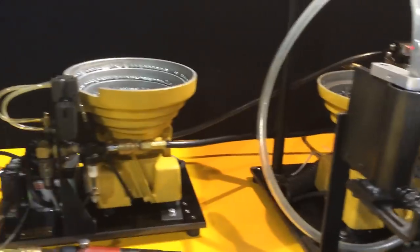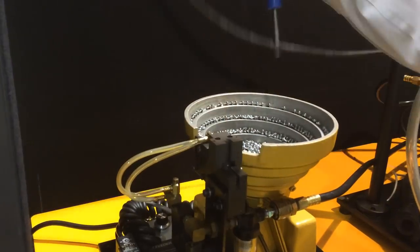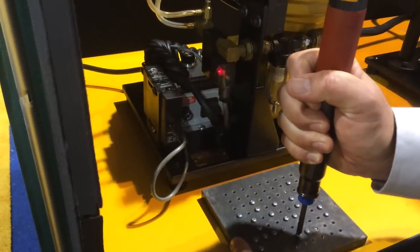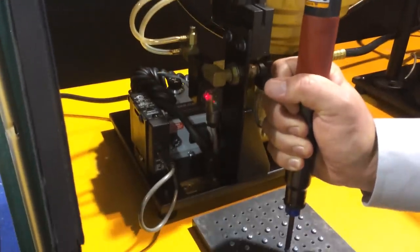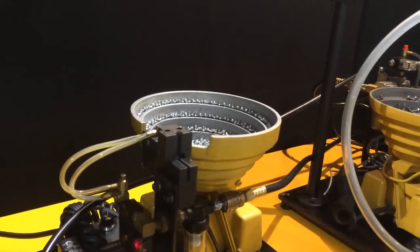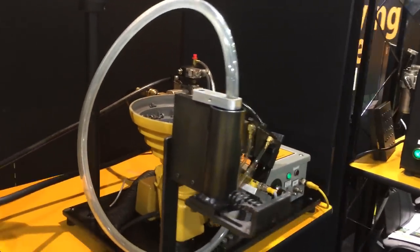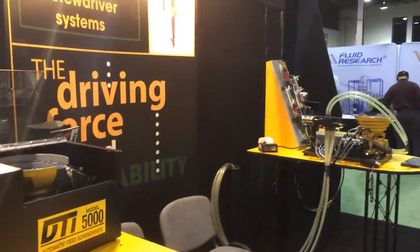These are tiny screws that can't be handled by hand, so you use a screw presenter. Some of the products at the 2014 Assembly Show here in Chicago — including solutions for phones and iPads. They can't be cleaned by hand.